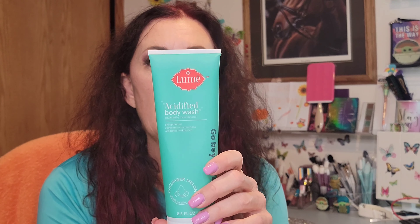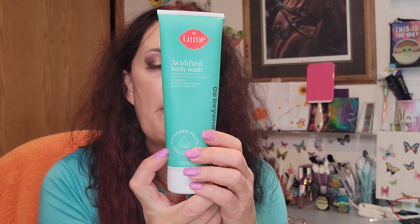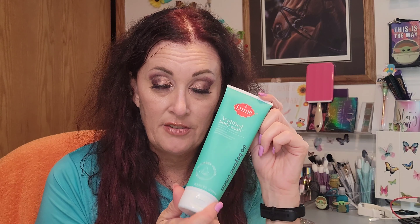I did order their body wash — it says 'acidified body wash.' This one is in the scent cucumber melon, and I quite like that. It does smell like cucumber melon, and they have other scents available. When I ordered, some scents I was interested in were out of stock, so I went with cucumber melon. One thing about Lumi is I can smell the mandelic acid.